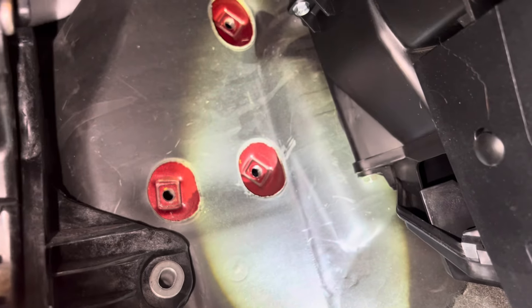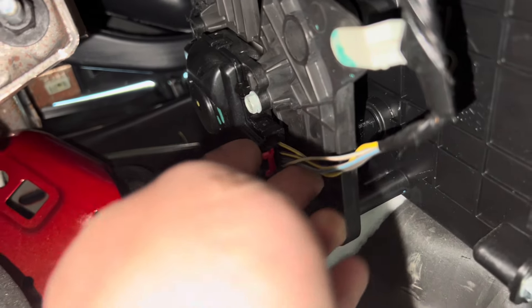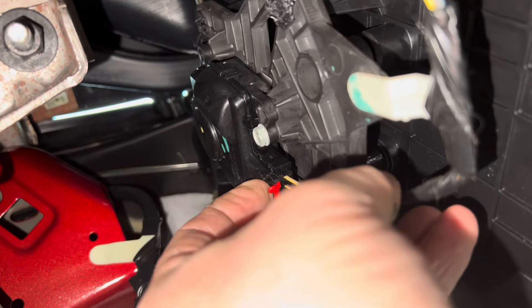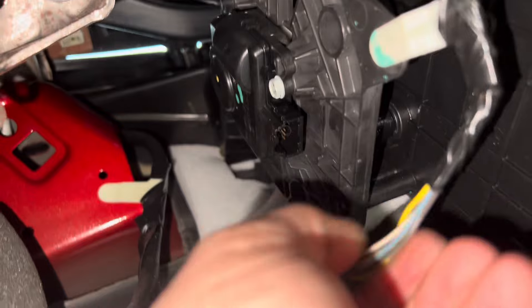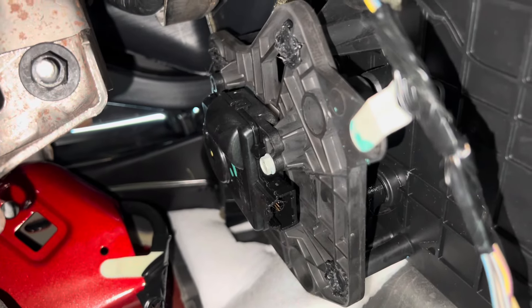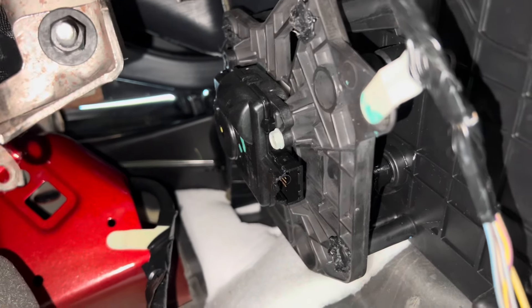I can fold the pedal down and out of the way. Now the actuator is right here. I'm going to pull this little tab down like that — there's a little tab to push in — and pull the wire out.